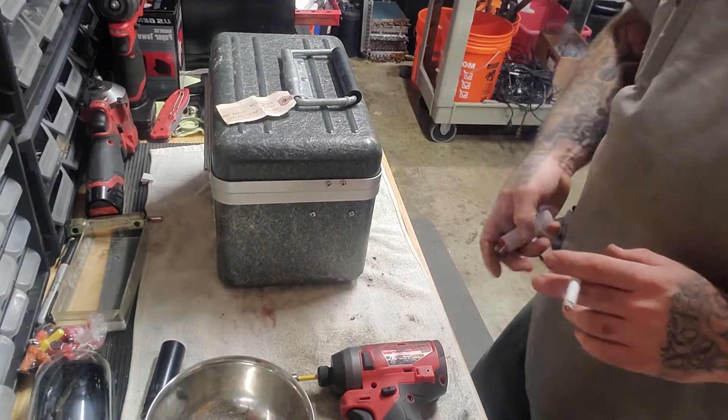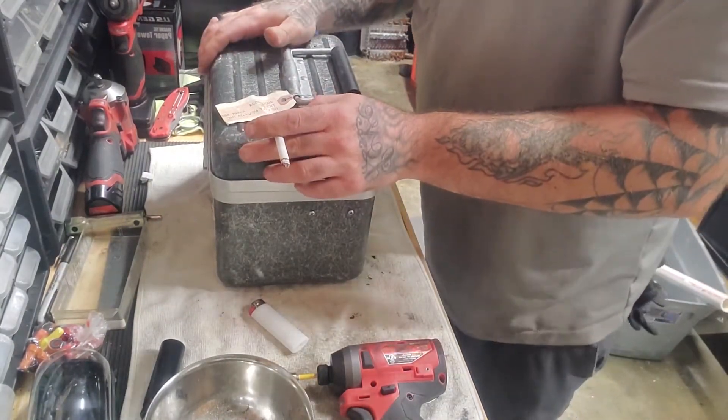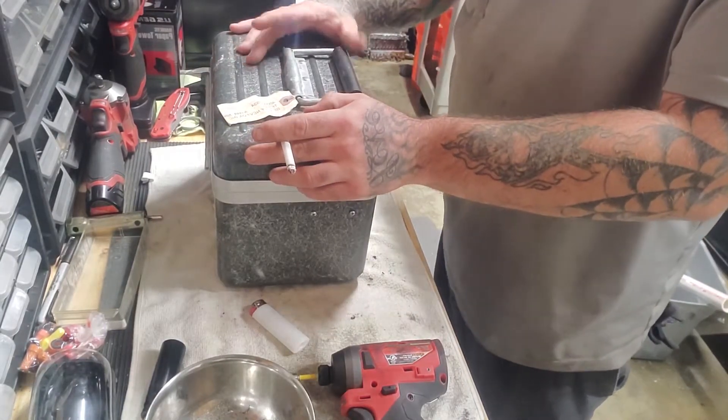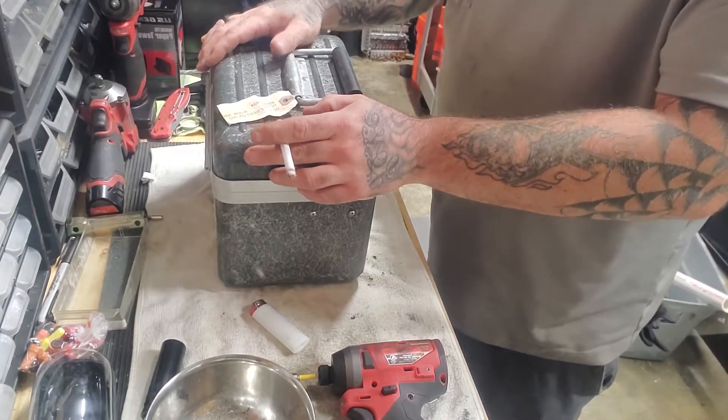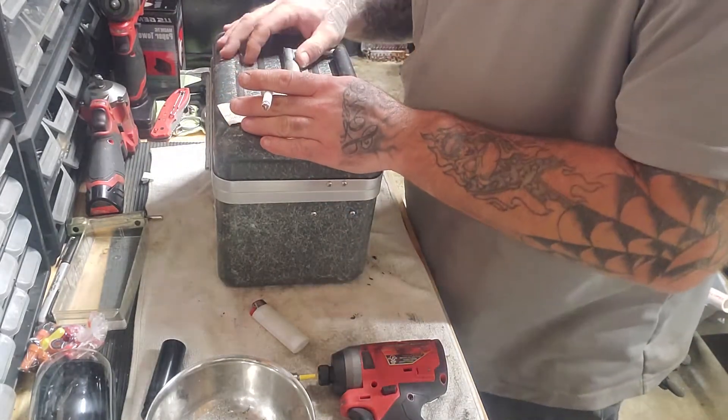YouTube Beardy Yakkin here. We got this Bentley Nevada Wobulator — funny name, right? We're gonna scrap this bad boy out just to see what she has to offer.